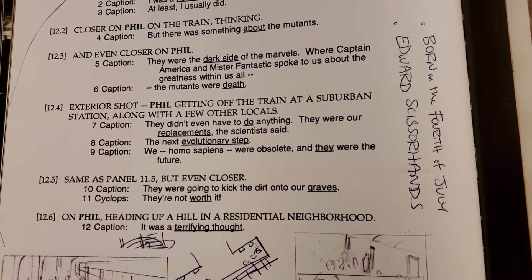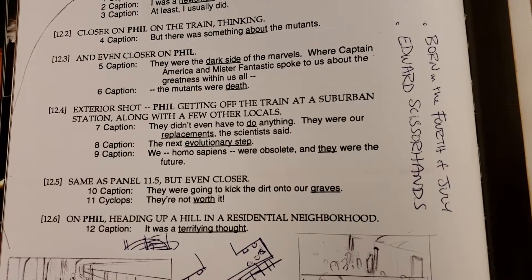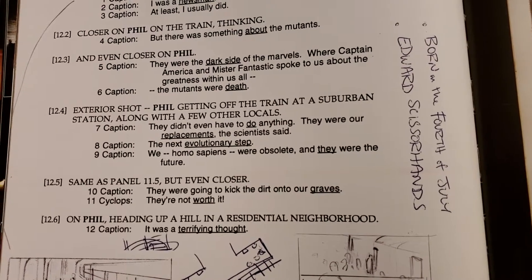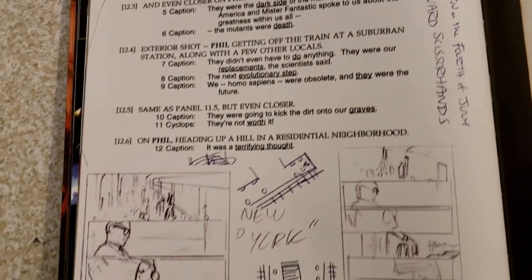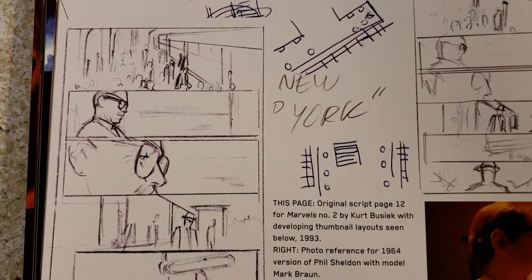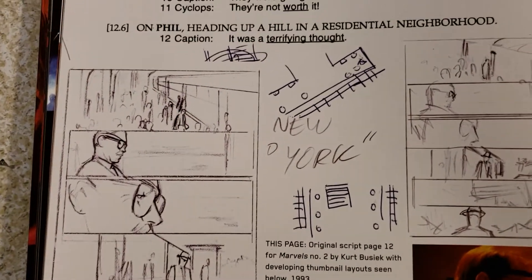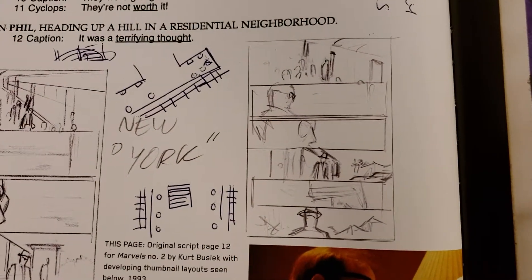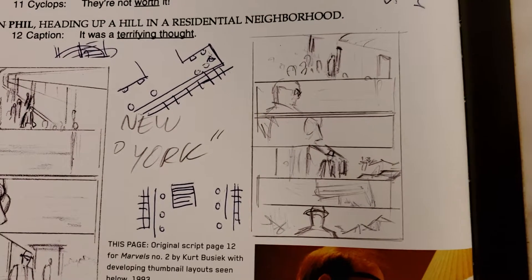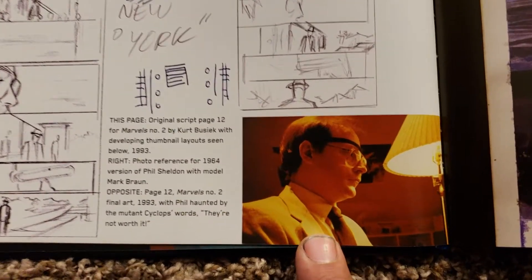You can put on there, Edward Scissorhands, look. Now he's got the page breakdown here. He's talking about New York. And over here, more loose sketches and his models.